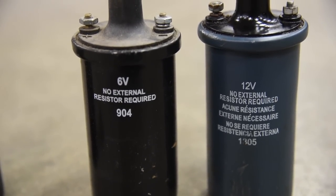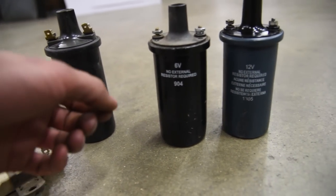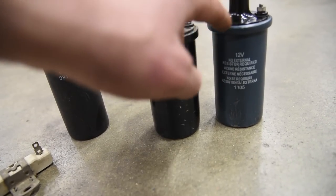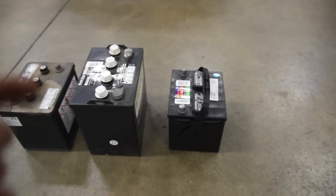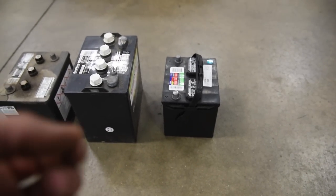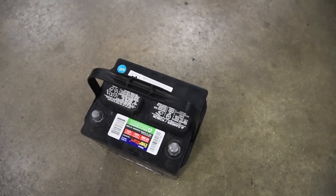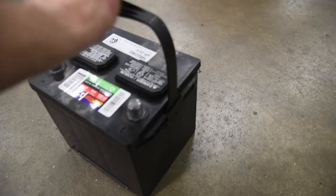Coils that say 'no external resistor required' don't use this system at all — the same amount of juice goes into the coil whether you're cranking or running normally. Between your battery and your coil, you can pretty much figure out what style electrical system you have. For the sake of this video, I'm going to be working with 12-volt because everything I'm putting on the Jeep is 12-volt.